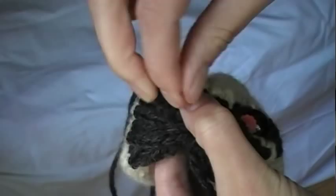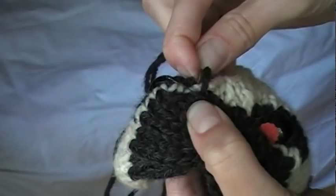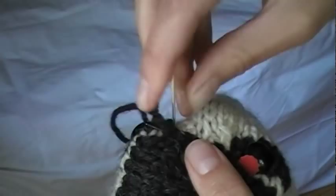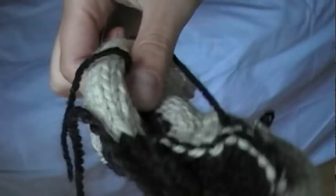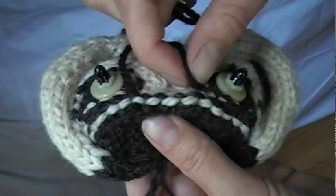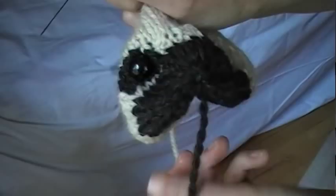Once you're happy with how secure it is, just put your needle through to the inside of the piece. There's the two ends — just secure them on the inside here. Tie a knot or weave them in a bunch of times so that it's nice and secure. If you have a little kid or somebody pulling on that, it's not going to come apart.